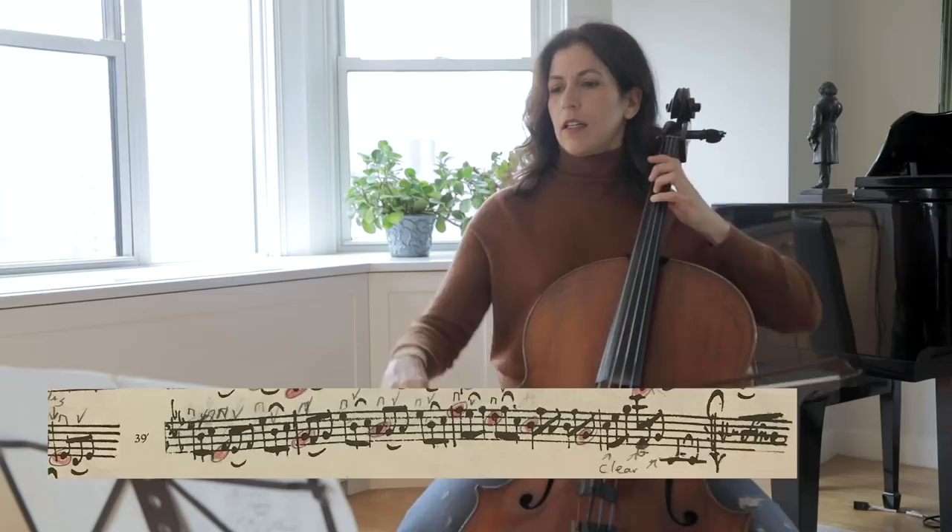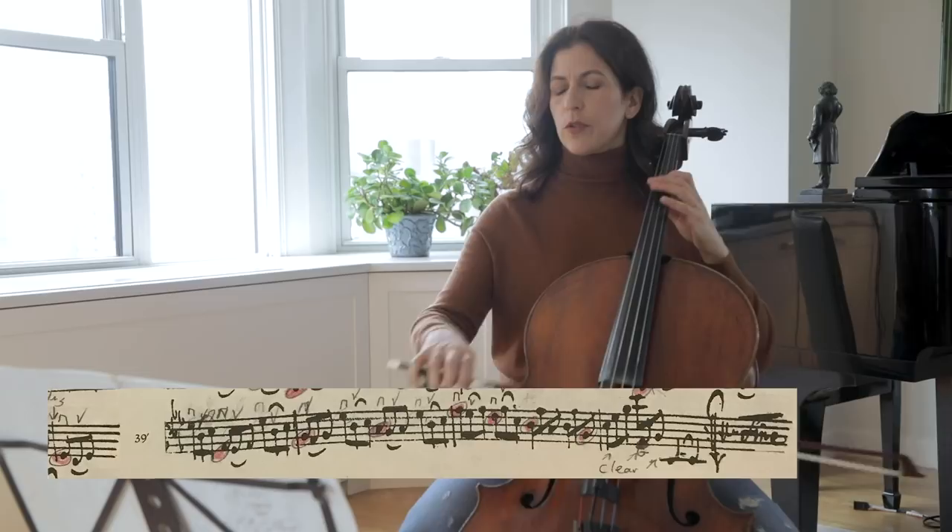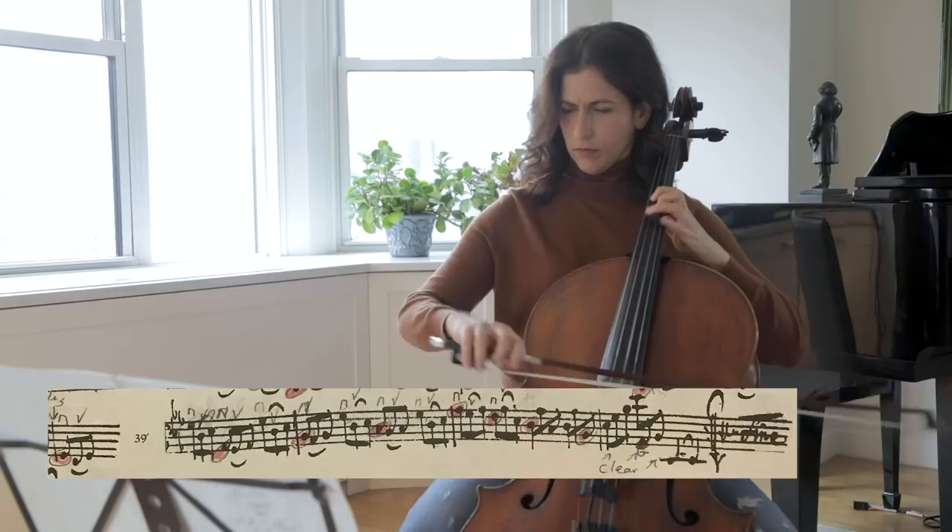When we reach bar 40, we have a seventh chord broken down. Thank you for watching — see you next time.